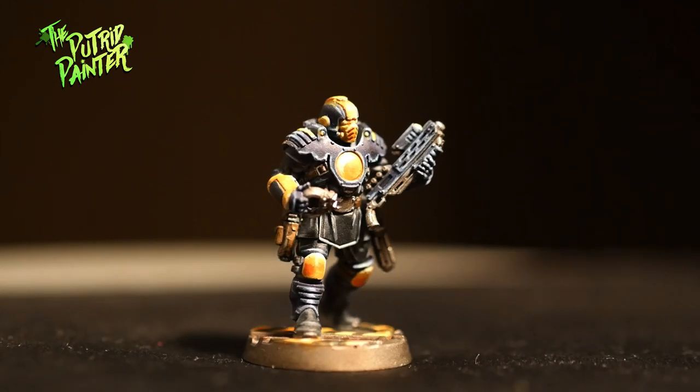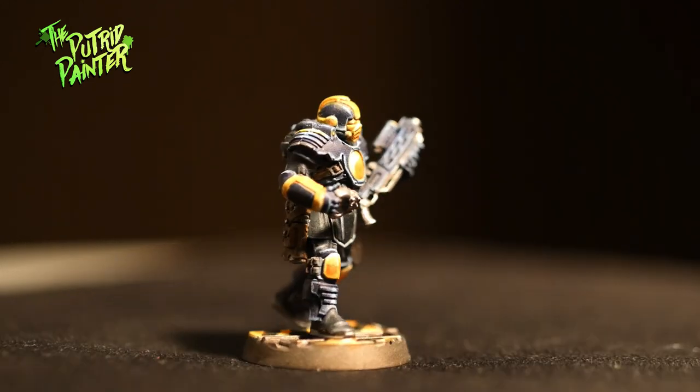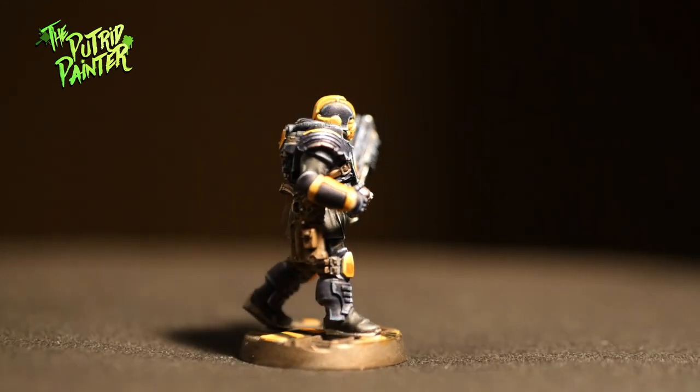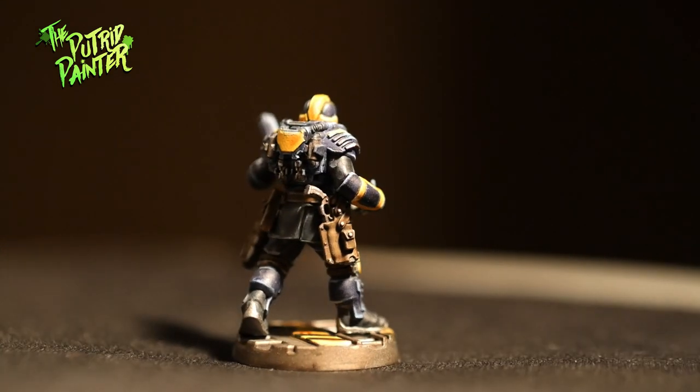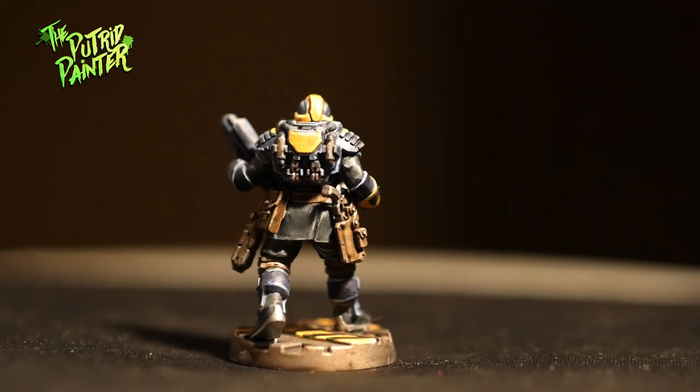Hello and welcome to my painting video. In this video I'll be painting a Palantine Enforcer from Necromunda. They are awesome looking models. I was happy with the Games Workshop color scheme, so I tried to get as close as possible to that. Let's begin.